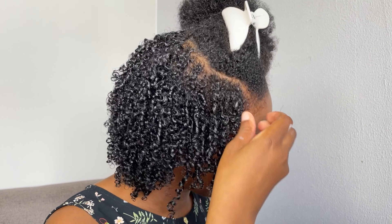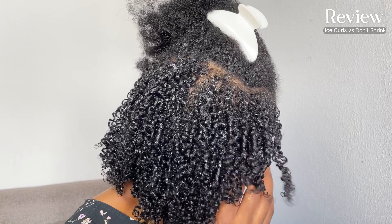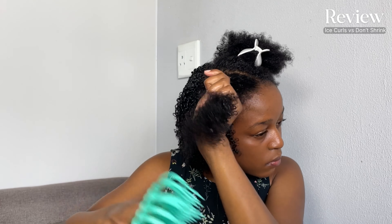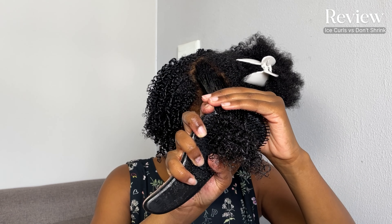While I'm doing my hair, I'm going to give a basic review and comparison between the Ice Curls Glossy Curling Gel and the Don't Shrink Elongating Flaxseed Gel. I must say that one thing about the Don't Shrink is that it typically does what it says, and for most people it might not show a big difference. But comparing it with the Ice Curls, I did see a difference in how the Don't Shrink worked for my hair.